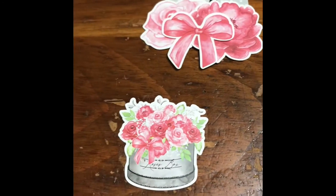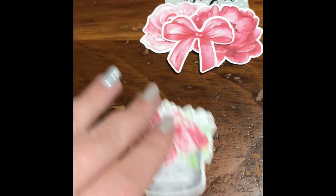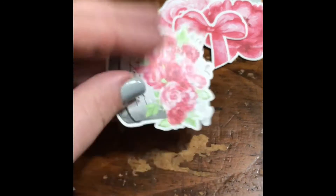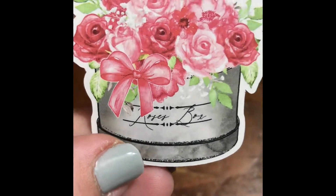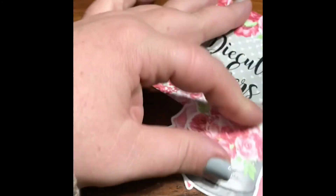I've got two extra bows because I was able to save two of them. They are so lovely! Okay, so there are the die-cut stickers.